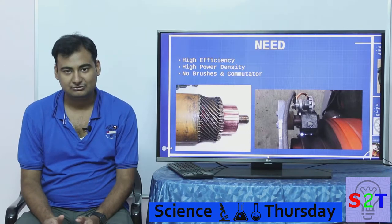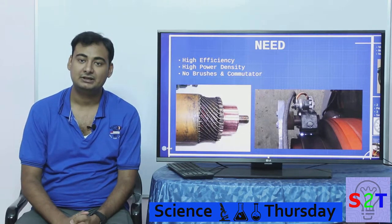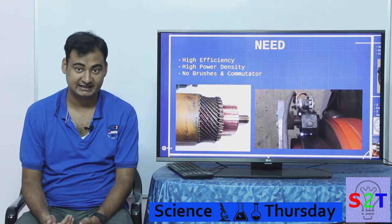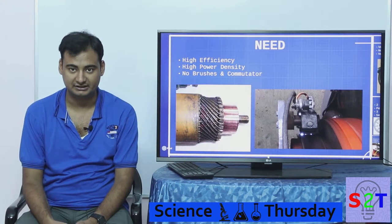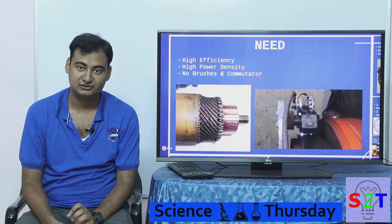What we want out of our motors is very high efficiency, because it converts electrical energy into rotational energy. We don't want a lot of watts turning into waste heat — we want efficiency as high as we can get it. Induction motors, which are a hundred-year-old technology, are still very efficient, so we want something higher than that.